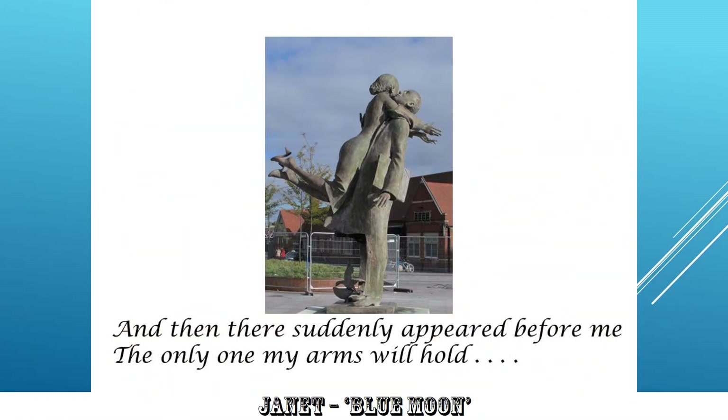And then there suddenly appeared before me, the only one my arms will hold. Always difficult to take photos of statues, because they are quite clearly somebody else's artwork. Unless you can do something to the statue through the photography, it becomes, as it were, second-hand. But it's well seen, and it does address some of the words in the song. Nicely seen.